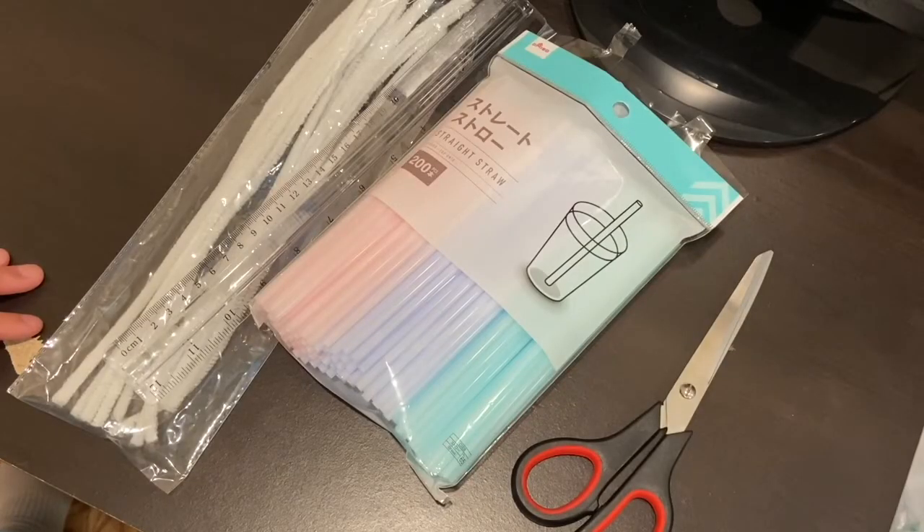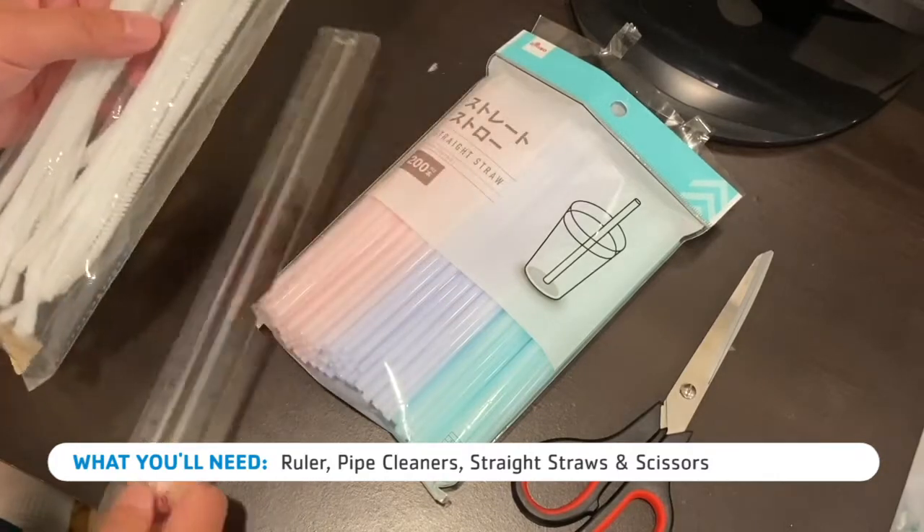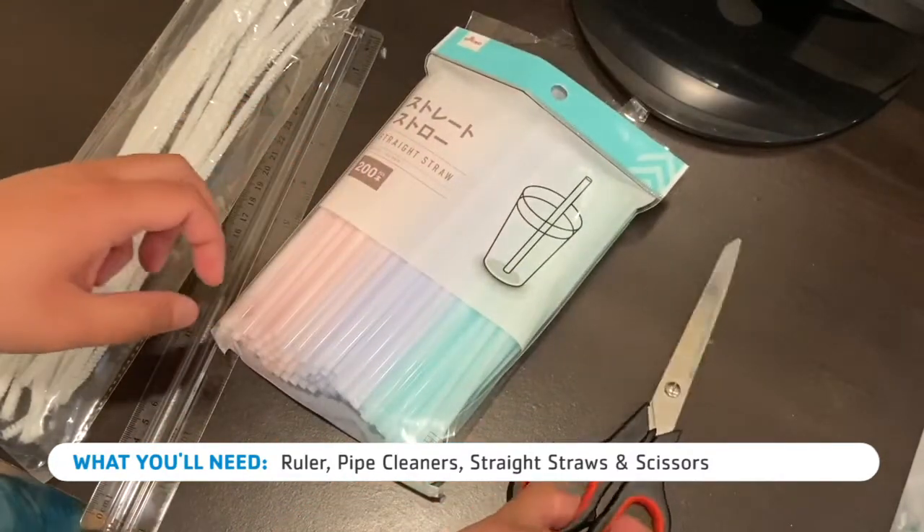For this video we're going to be making a geodesic dome and the materials you'll need are a ruler, pipe cleaners, straight straws, and scissors.